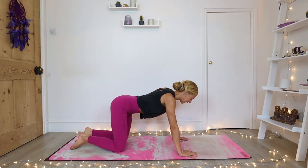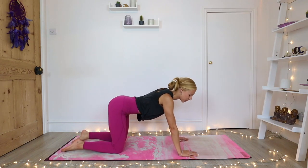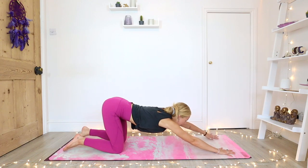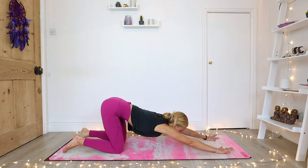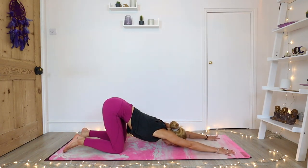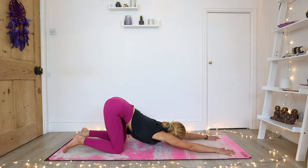One more pose — we're going to take it into puppy pose, a great pose to open up your shoulders and your upper back. Walk your hands forward, keep your hips stacked over your knees, elbows straight so just the palms rest. Then draw your forehead down. Take some nice deep breaths into the upper back and into your shoulders. If you'd like a deeper stretch, lift your forehead up and draw your chin down. With each exhale, just allow your chest, allow your upper body to melt towards the mat.